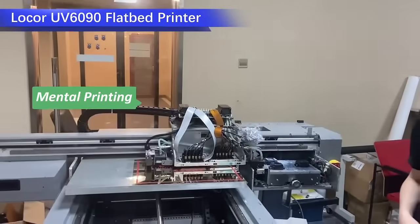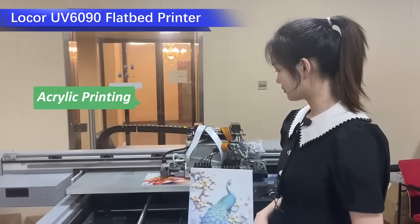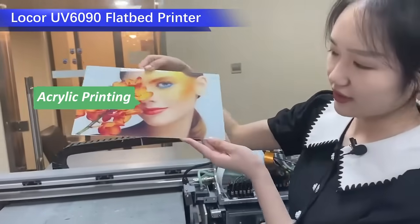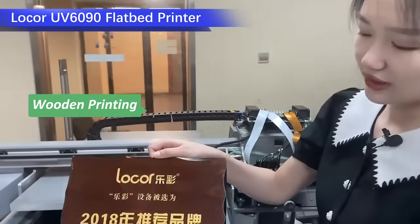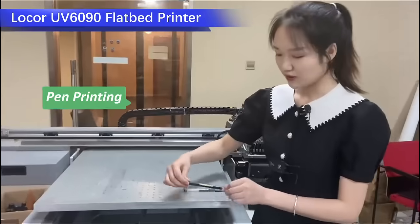Phone case printing. Acrylic printing. Wooden printing. Pen printing.